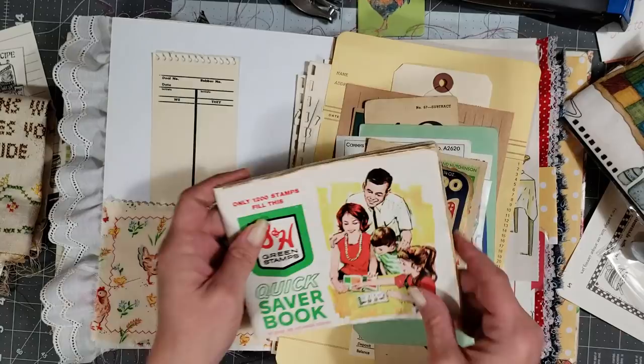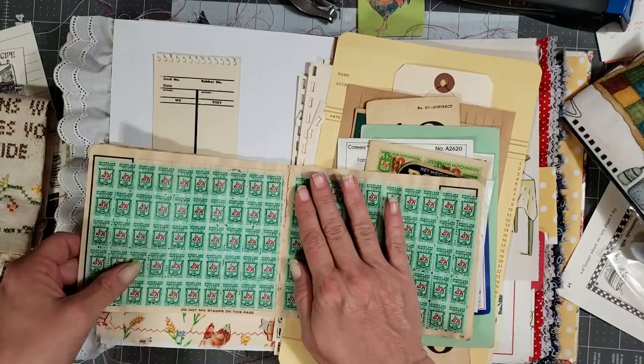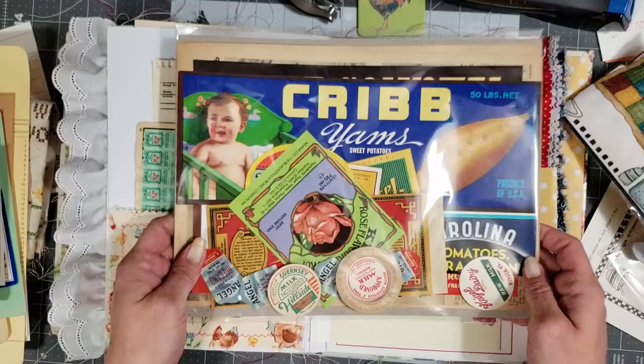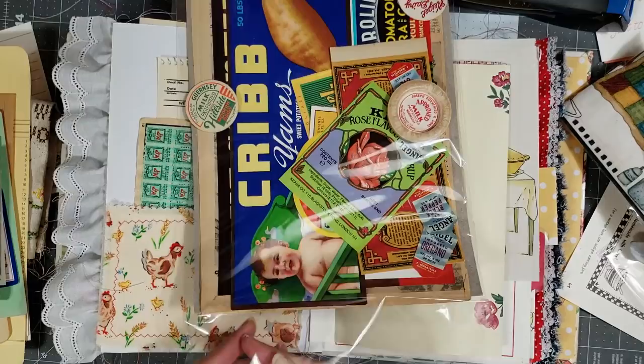So we're going to the center of this little book and put a green stamp card in this pocket. I also have these labels — I can't even remember where I got these from; one of my sweet friends sent them to me. I did a video on it and was super excited, and then I stuck them in a box and hoarded them. Stupid. Do y'all do that?